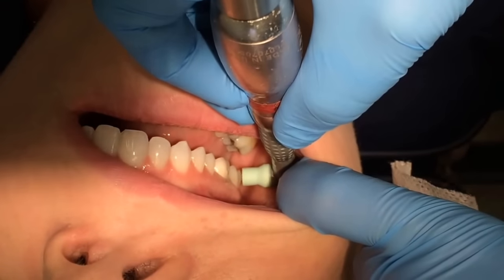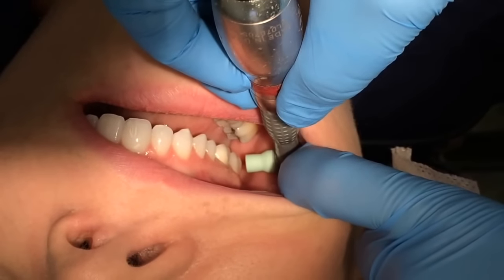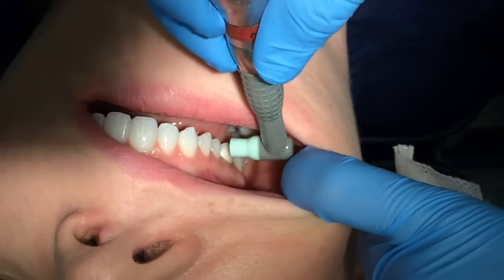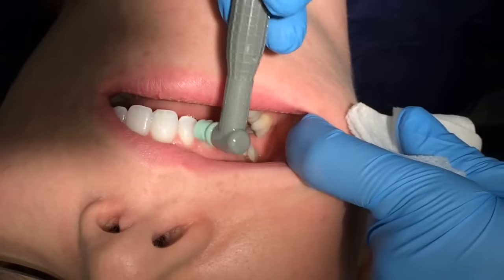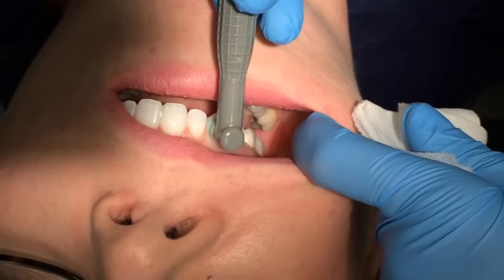I'm going to show you the whole mouth. This is one option for the sequence — there are many out there. Reload. And fulcruming on her chin using an extra-oral fulcrum.